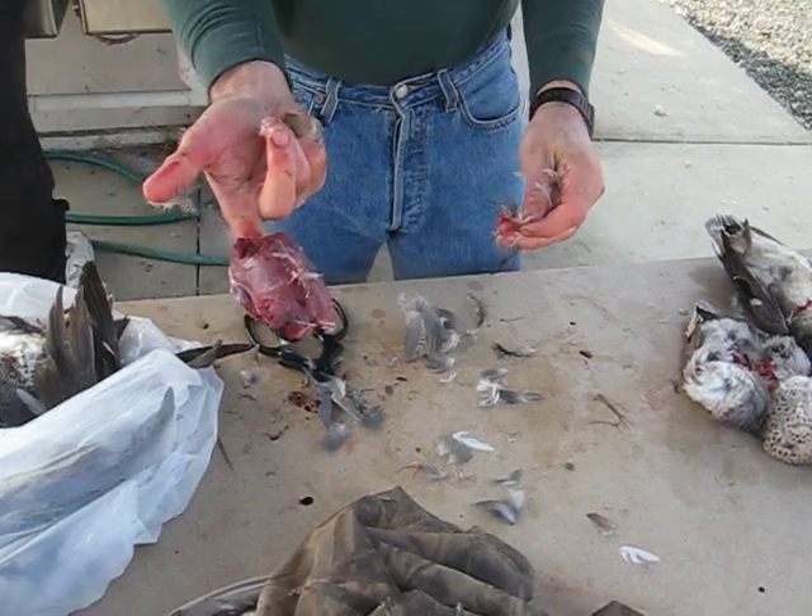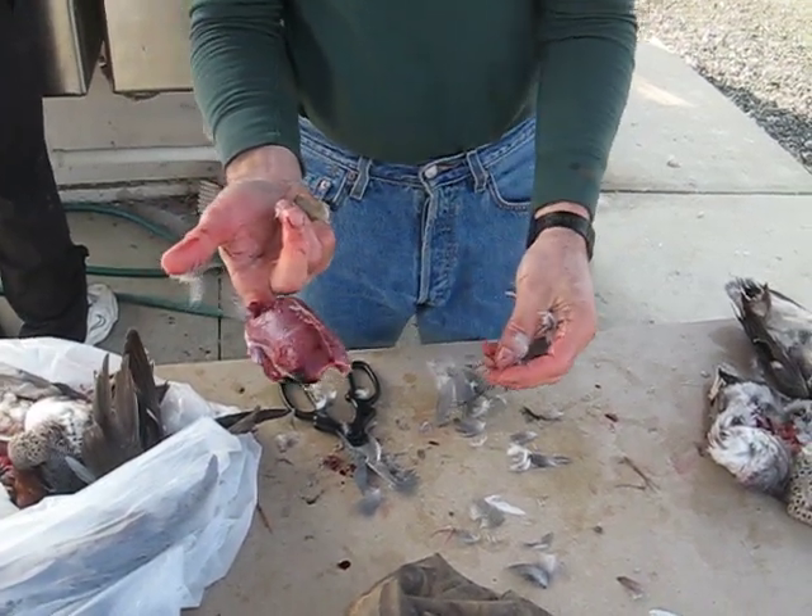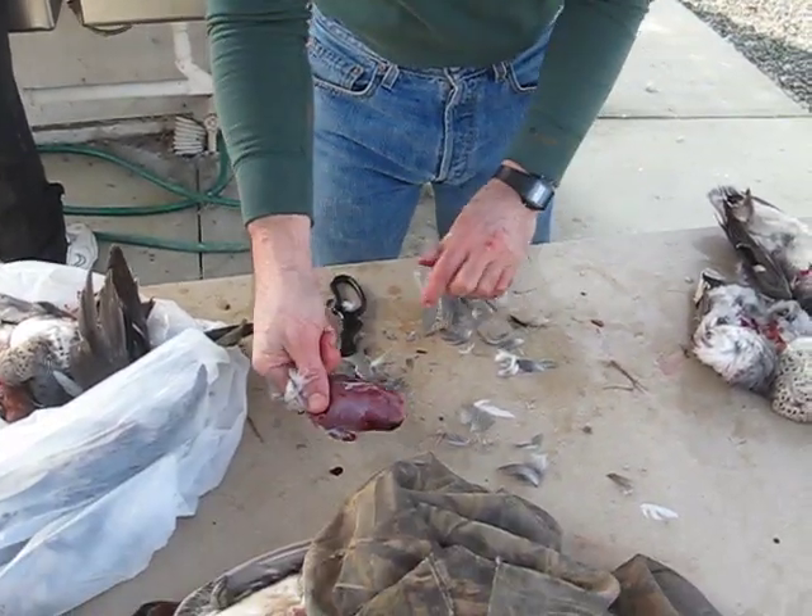There you go, one little breast — and I'm a breast man. And you like dark meat. And I like dark meat too.